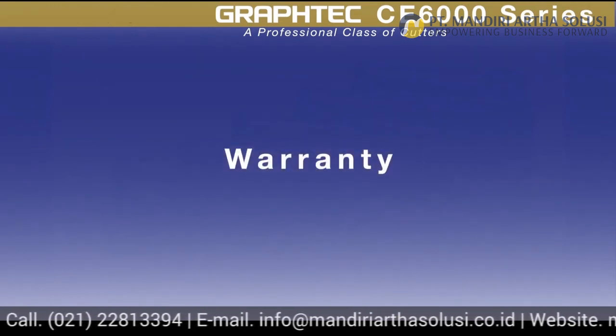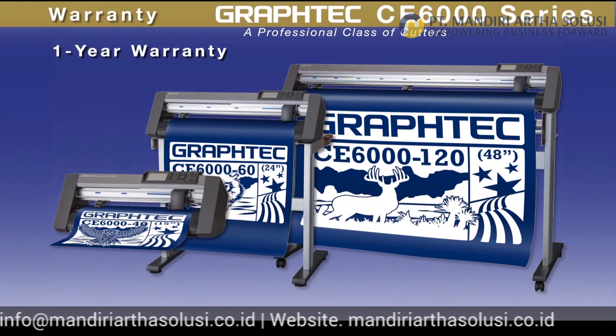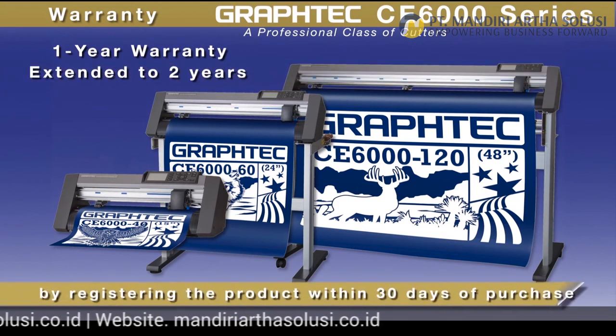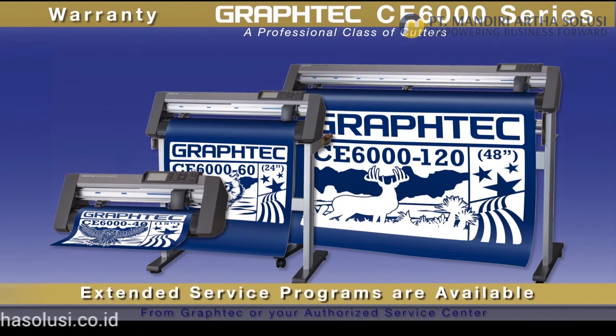Each CE 6000 comes with a one-year standard warranty that can easily be extended to two years just by registering your cutter within 30 days of purchase. Extended service programs, including on-site programs, are available from Graphtec, giving you the comfort of knowing that your cutter will always be running.